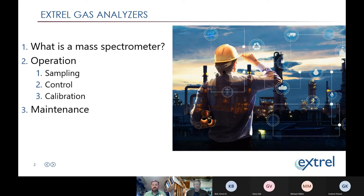I'm going to start with a quick intro to what a mass spectrometer is. Some of you may have seen systems at other sites and may be fairly familiar, but I'll go high level for the full audience. Then we'll get into operation, sampling, control, and calibration. Lastly, we're going to do a crash course in maintenance — mass spec maintenance 101 — and try to give everybody the most complete picture in the time allotted.